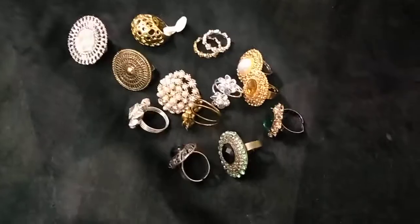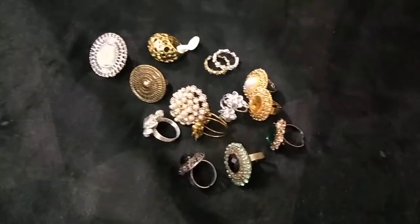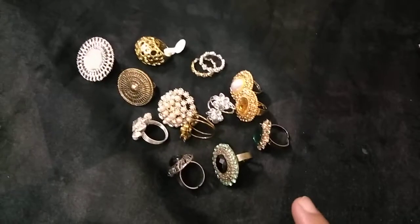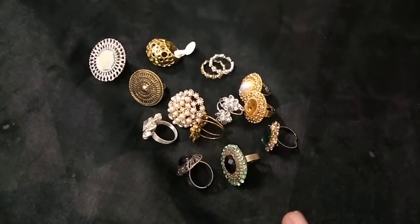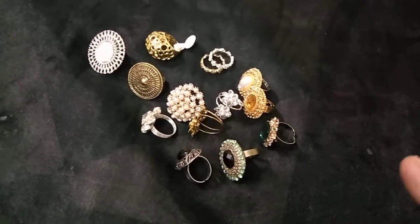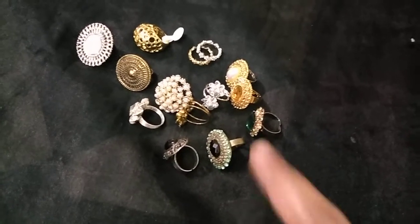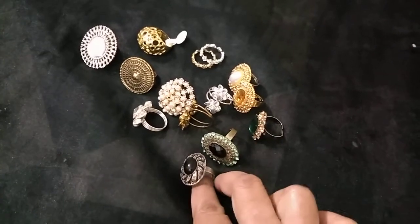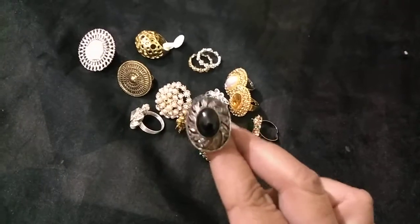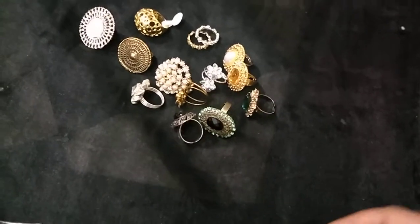Hello everyone, welcome back. Sorry there was a disconnect in the previous video — I had to upload that as Part 1 of my finger rings haul. This is going to be Part 2 of my finger rings. All this while I had shown up till the previous video, up to the ring which is metallic with a black bead.